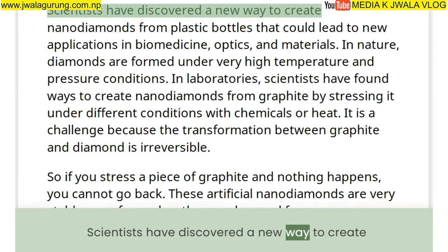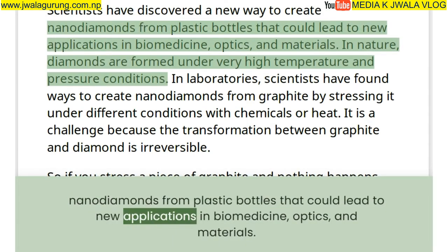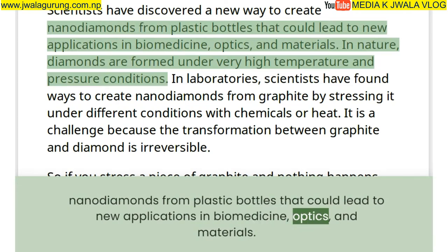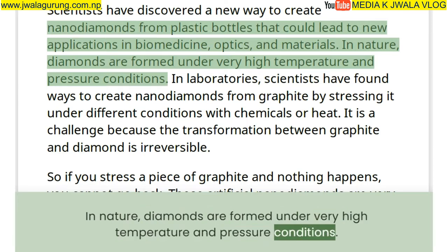Scientists have discovered a new way to create nanodiamonds from plastic bottles that could lead to new applications in biomedicine, optics, and materials. In nature, diamonds are formed under very high temperature and pressure conditions.